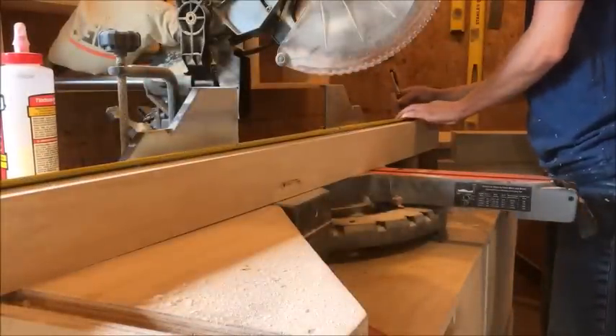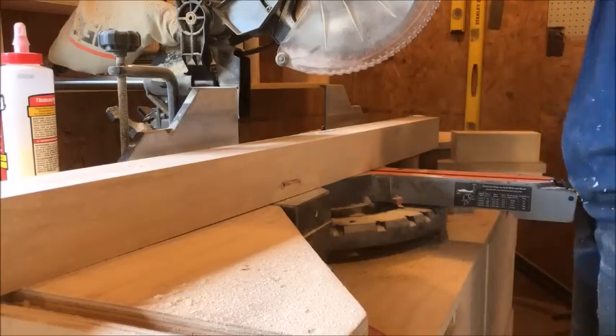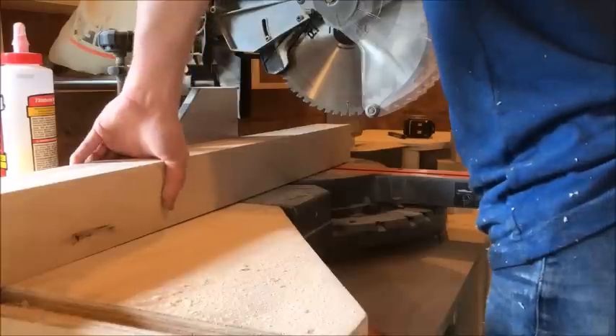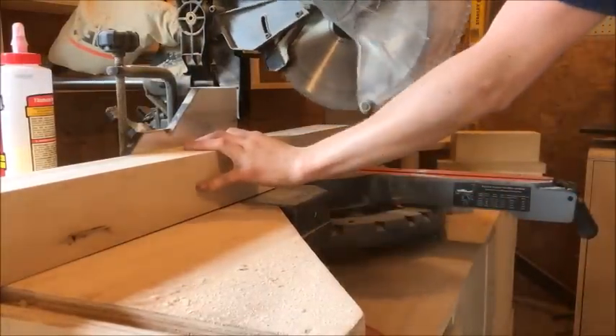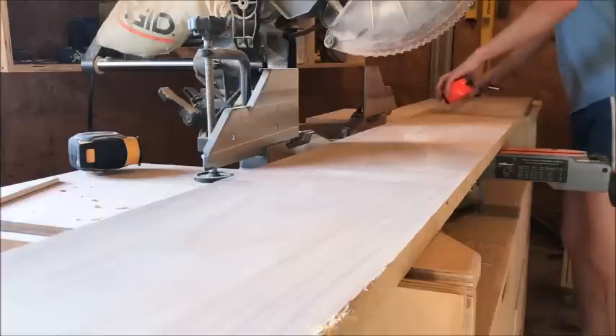Once I had my bed posts all milled up and ready to go, I cut them down to the lengths that I needed. I had two tall headboard posts, two short footboard posts, and then two longer posts that went in between the two. You can find exact measurements for all the pieces to make the bed in the plans in the description below.